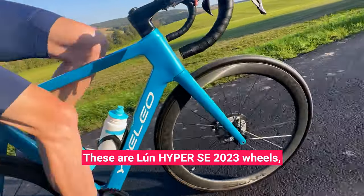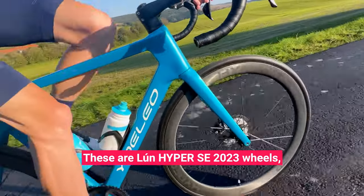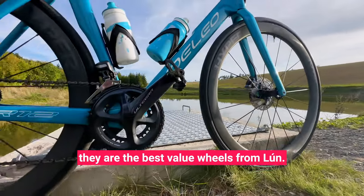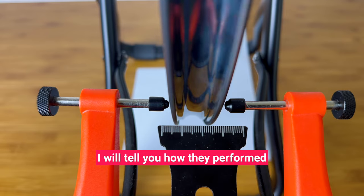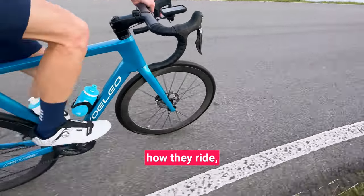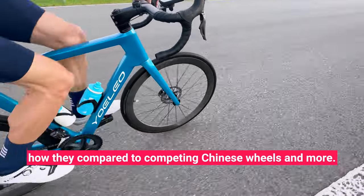These are Loon Hyper 2nd Edition 2023 wheels, and in this review you'll learn why I think they are the best value wheels from Loon. I will tell you how they perform in my in-house quality control checks, how they ride, and how they compare to competing Chinese wheels and more.